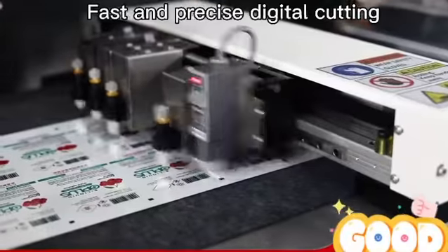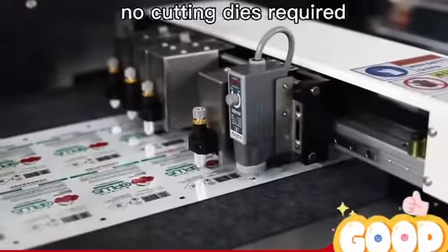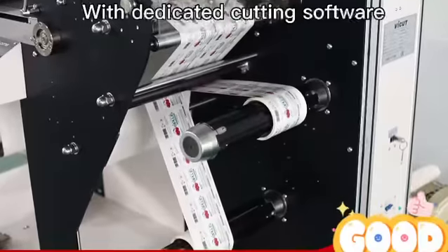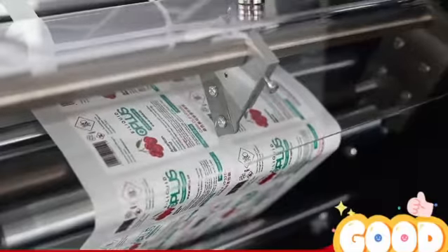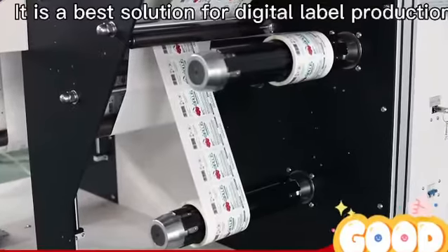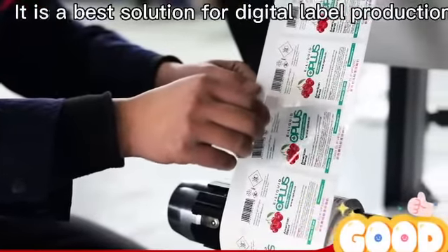Fast and precise digital cutting — no cutting dies required — for fully satisfied on-demand label finishing. With dedicated cutting software, it is able to cut long labels up to 1.2 meters. It is the best solution for digital label production.